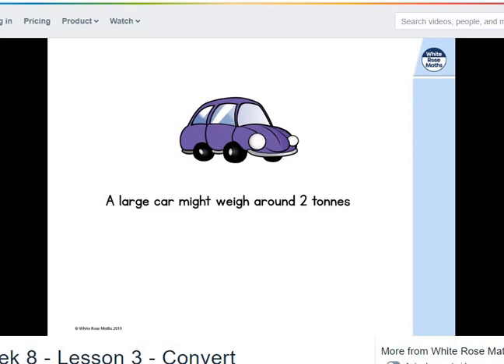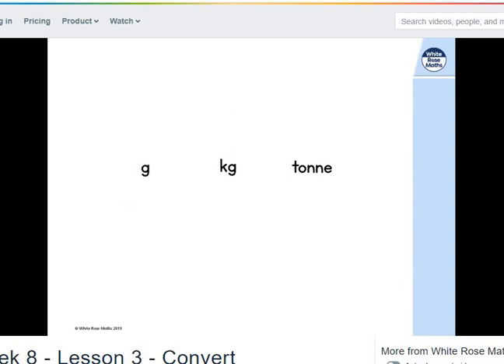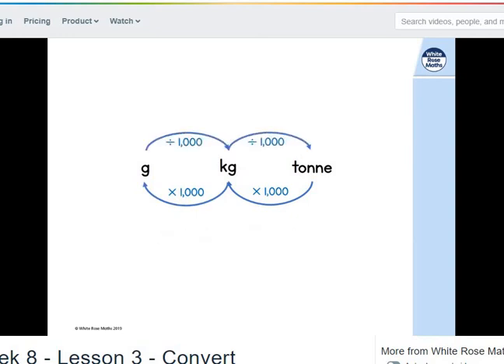We're going to introduce a new unit. A large car might weigh around two tonnes — and this word has a specific metric name. We know a tonne is equivalent to 1,000 kilograms. So for grams, kilograms, and tonnes: one tonne equals 1,000 kilograms, and one kilogram equals 1,000 grams. Converting grams to kilograms, divide by 1,000; and kilograms to tonnes, divide by 1,000 as well.